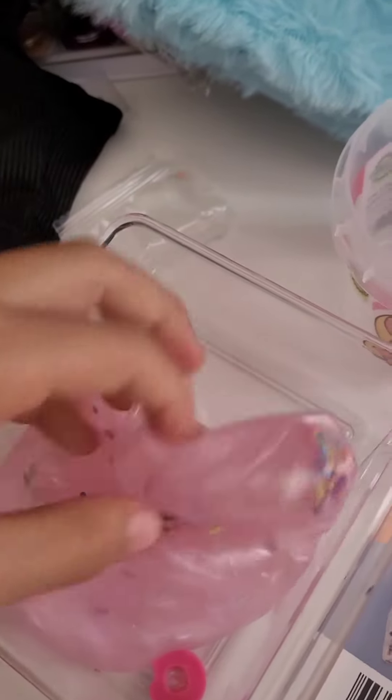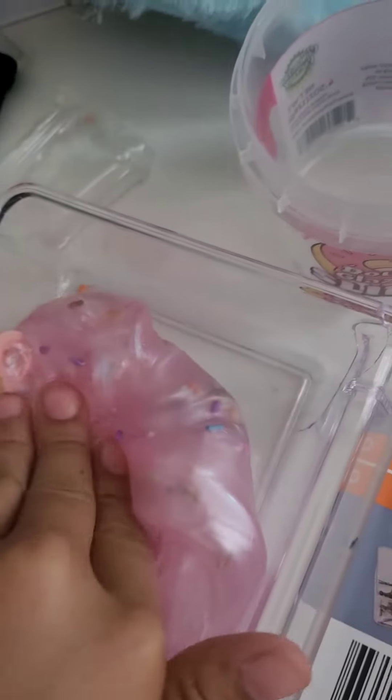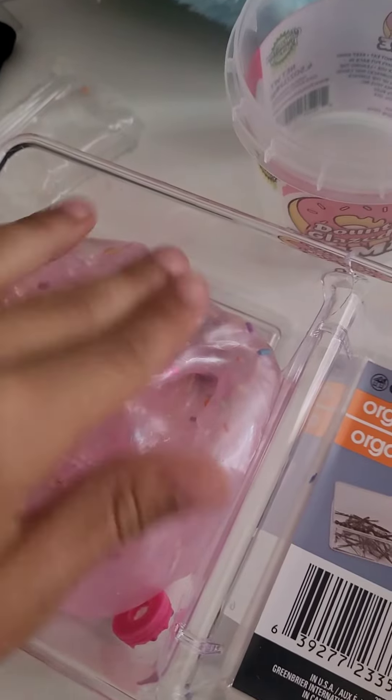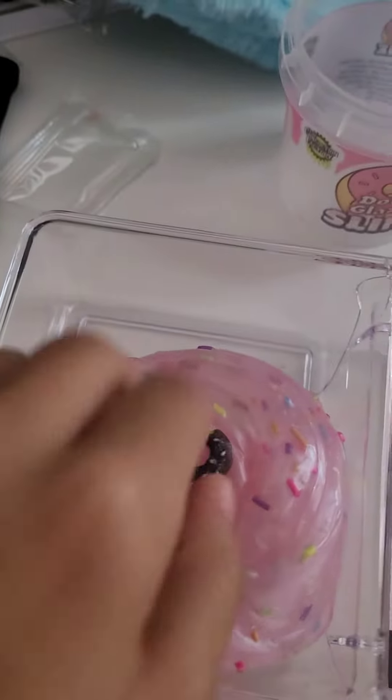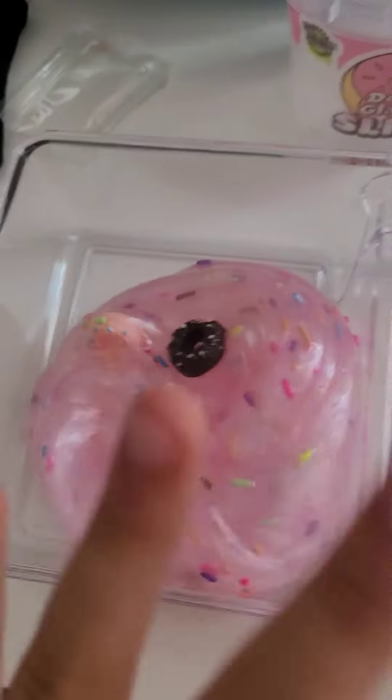What's your favorite type of slime? In my opinion, I like all of the slimes — all of them are good. I rate this slime a 10 out of 10. Bye, hope you guys enjoy.